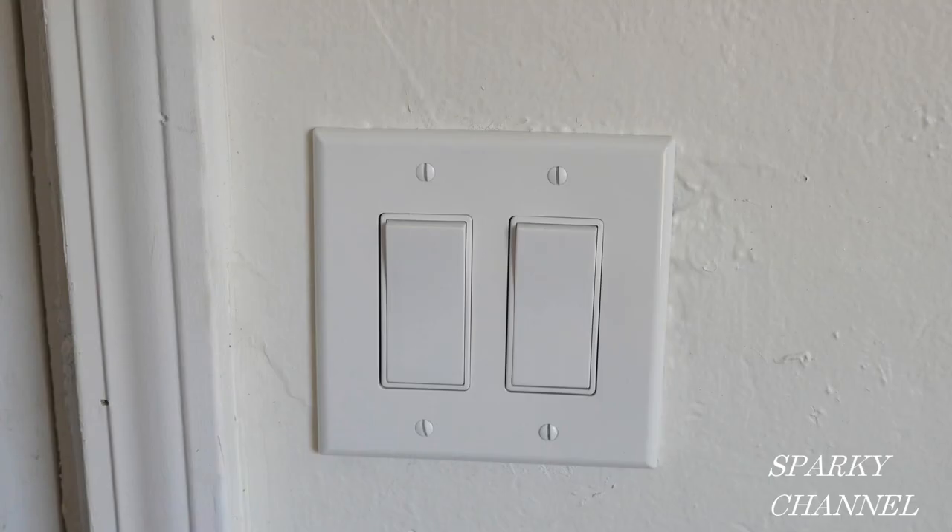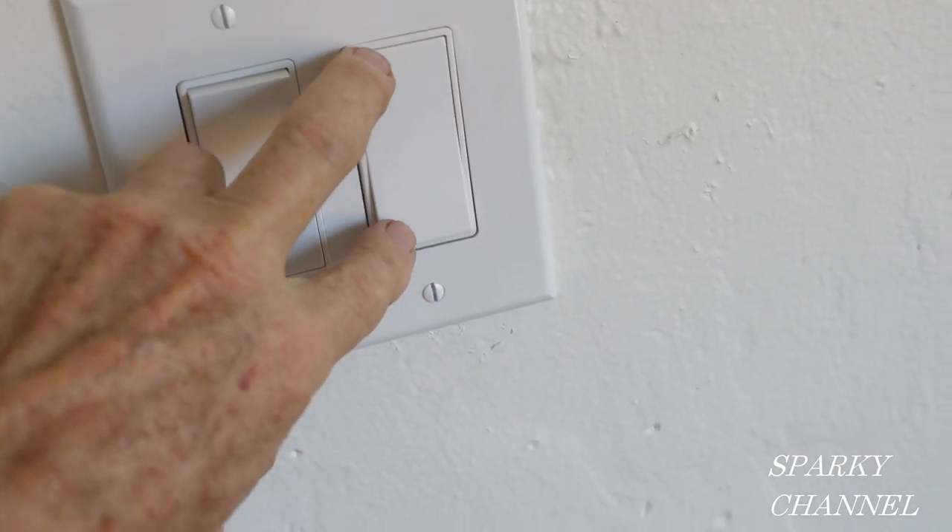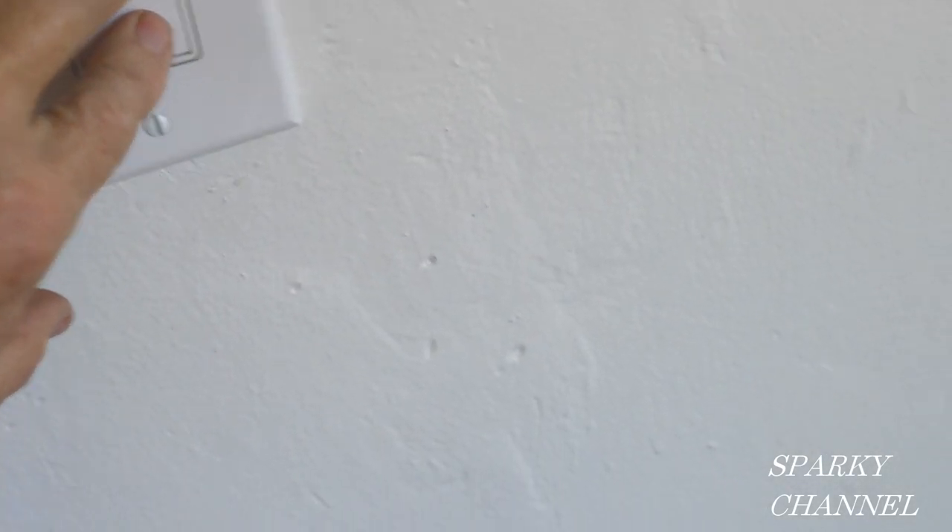Now I'll be turning on and off the switch on the right. You can see that only the lower half of the receptacle is turning on and off, while the upper half is staying on all the time.